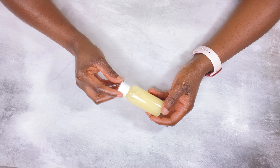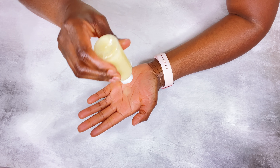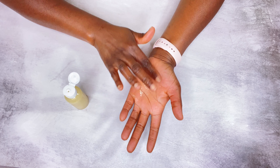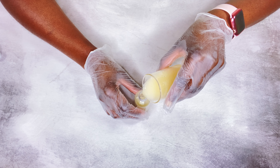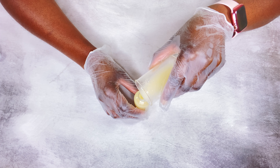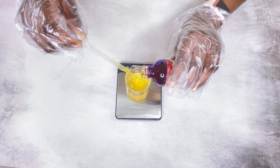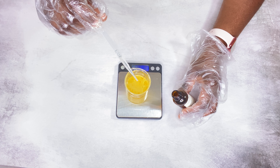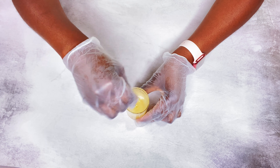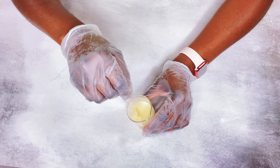Welcome back! I wanted to share my DIY homemade face serum for glowing skin. It's made with amazing moisturizing ingredients that your skin will love. I'm going to show you step by step how I make this. If this is your first time watching, my name is Esther and I make DIY natural hair and skincare videos. I have so many other helpful DIY videos, so please check those out.